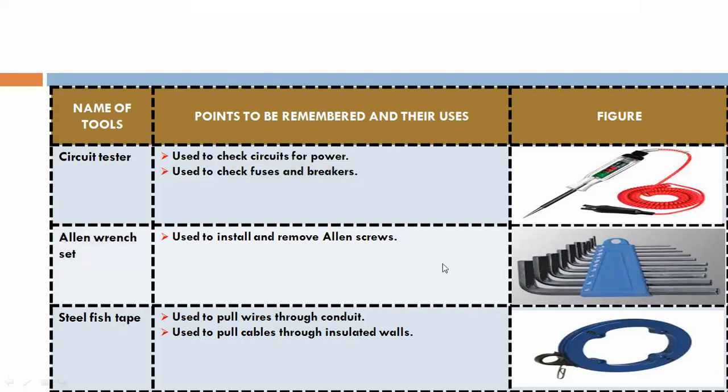Allen wrench: used to install and remove Allen screws. Steel fish tape: used to pull wire through conduit and to pull cable through insulated walls.